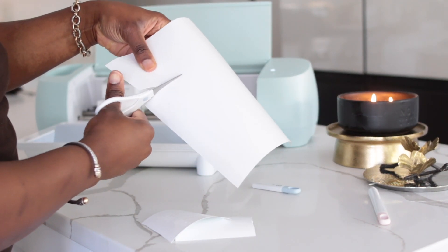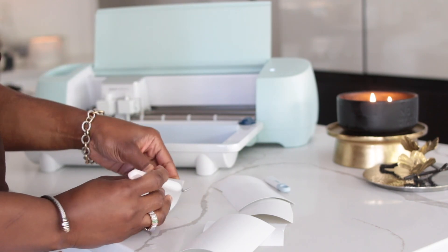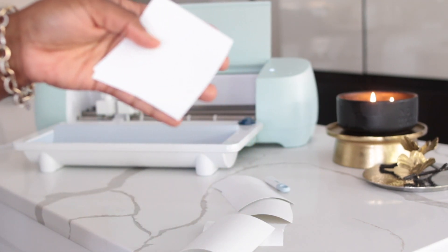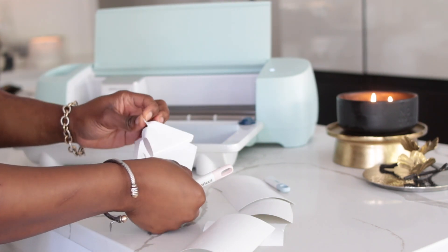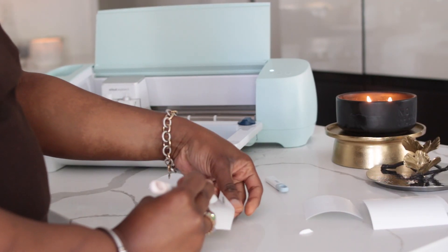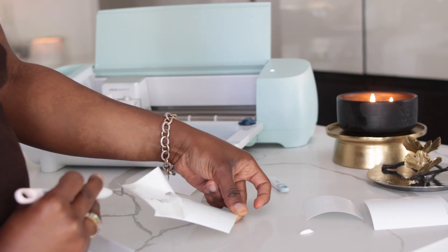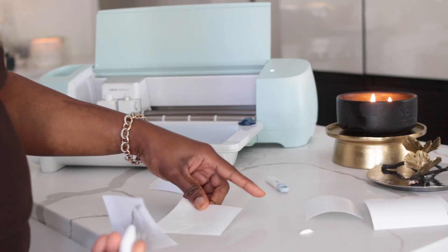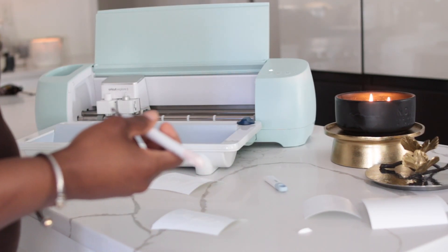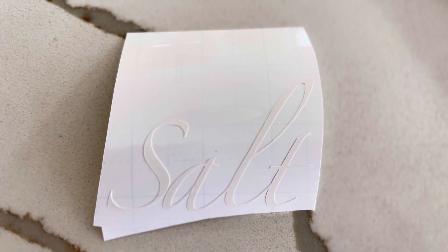Now that I have my labels all printed out, I'm just cutting them individually before I use my weeding tool to remove the excess vinyl, and then we're going to transfer them onto transfer tape and work through the next process. This smart cutter can work with over a hundred materials — from cardstock, paper, vinyl, iron-on, glitter paper, bonding fabric — and cuts up to two times faster. Check the description box for everything I use here.